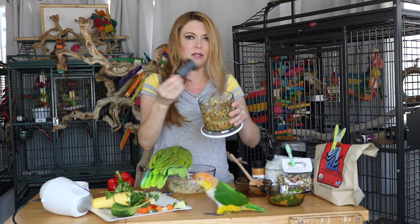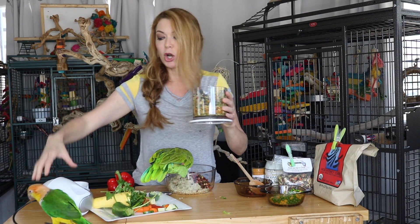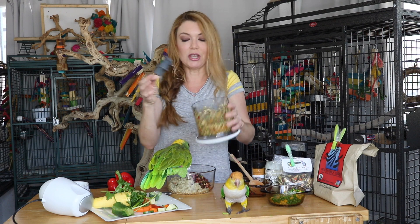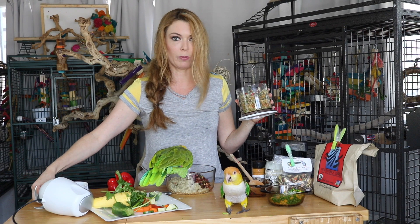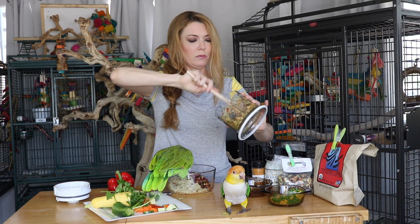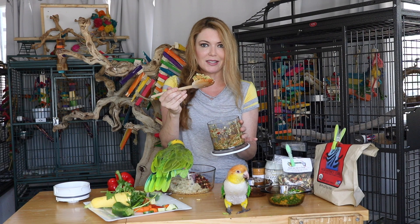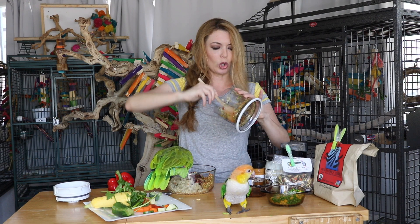So when your parrots take a bite, they are taking a bite of cilantro, parsley, carrots, bell peppers — there is everything in there. So we are going to add that and we are going to get the blade out of the way because that is sharp. We remove the blade and remove the cord because we do not want to electrocute Baby and Puffy — things happen quickly with parrots. As you can see, it is very tiny, like the size of quinoa or couscous.